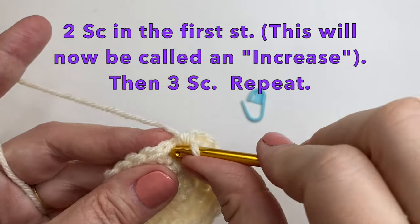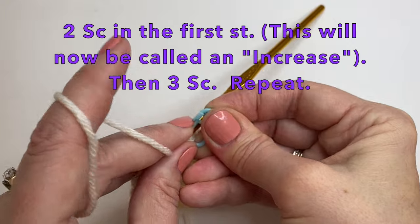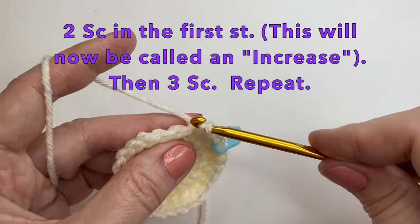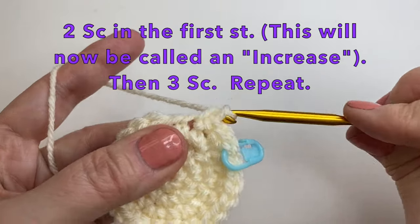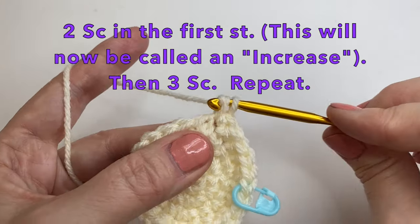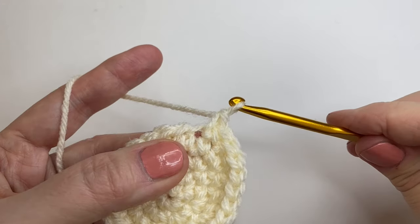Let's start the next round. We're going to start with 2 single crochet — from here on in we're going to call this an increase. So let's do our increase, putting our marker in that first single crochet, and then we're going to do 3 single crochet. So first the increase, and then 3 single crochet — one, two, three — and let's repeat. So increase and then 3, two, and three — just repeat this all the way around.